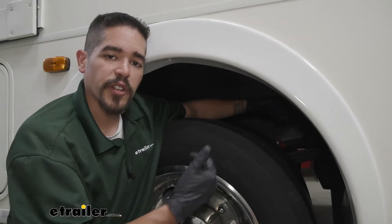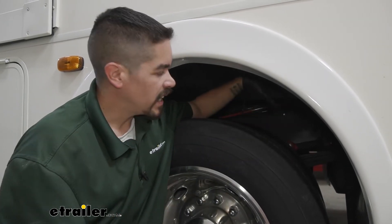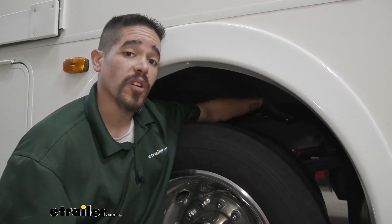Now you may run into an issue where, if you're using that extension, it's actually reducing the amount of torque you're putting on the bolt. So if you're having trouble getting it loose, if you can get your impact wrench to fit inside, you're better off not using the extension and just using your arm to reach.